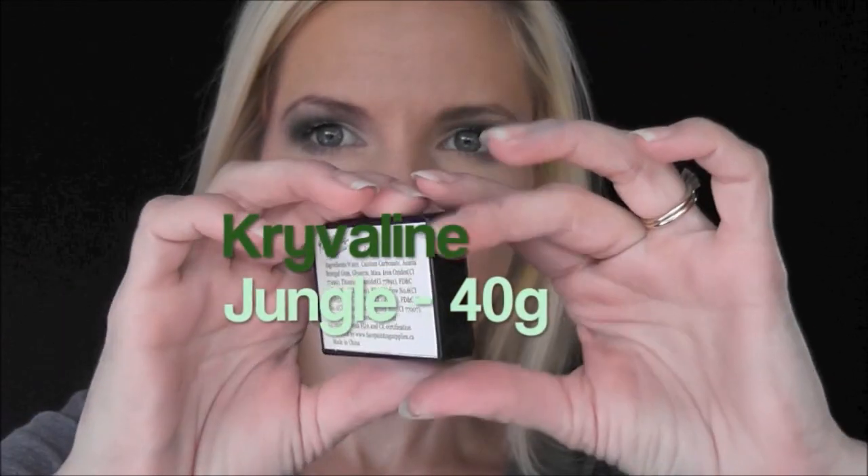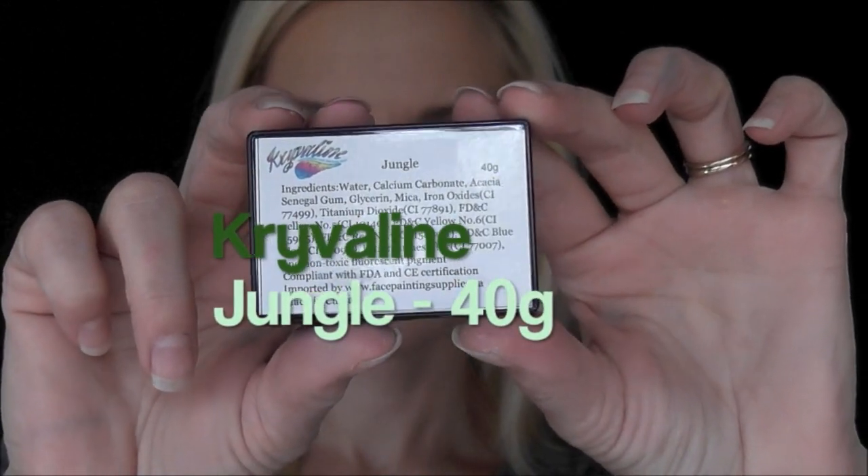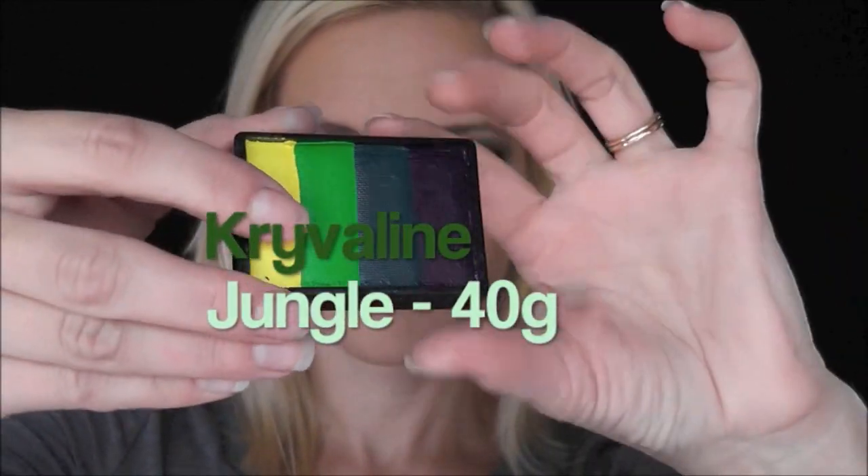Hey everyone, it's Mandy from Daydream Face Painting. Today I'm going to be showing you how to do this Minecraft creeper design. We're going to start out by using the Krivelin rainbow cake in the color Jungle, the 40-gram smaller size.